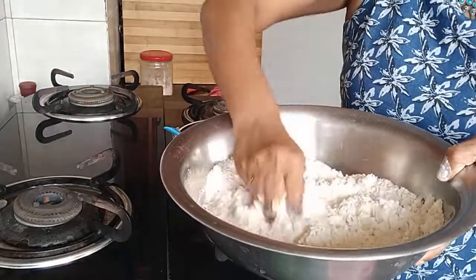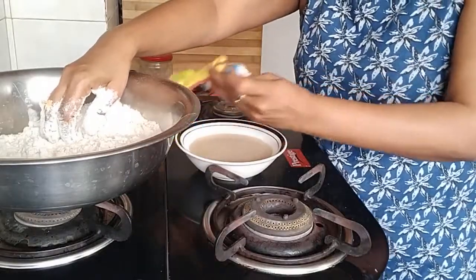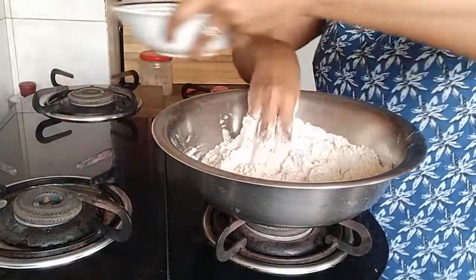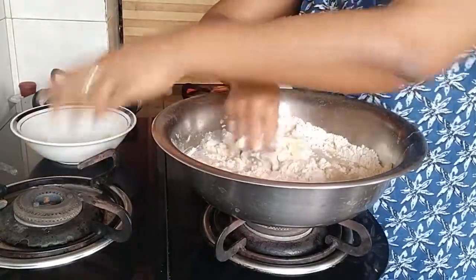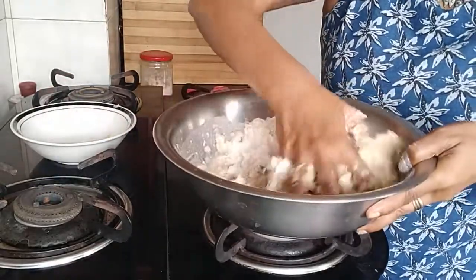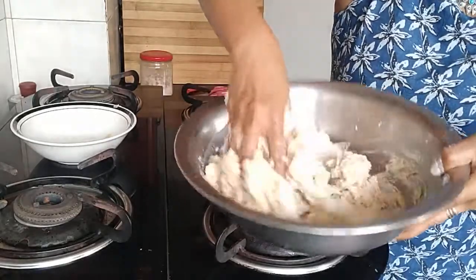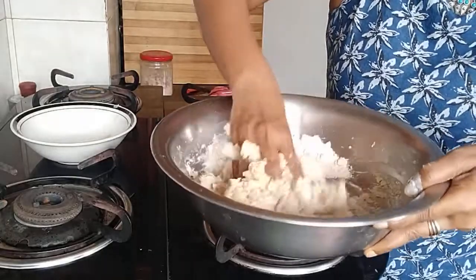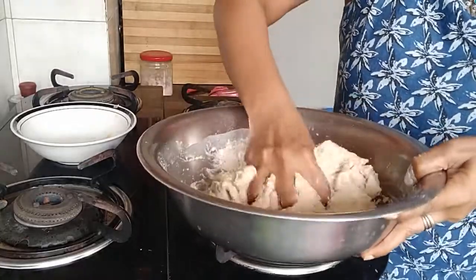Mix the dry ingredients well, then add the warm water. This water has the sugar in it — you could use honey too, but I've used sugar. You could add more water if you want, but one cup is perfect. The dough is coming together well. You could also alternate with milk, but since I'm not making a sweet milk bread, I have not used milk.